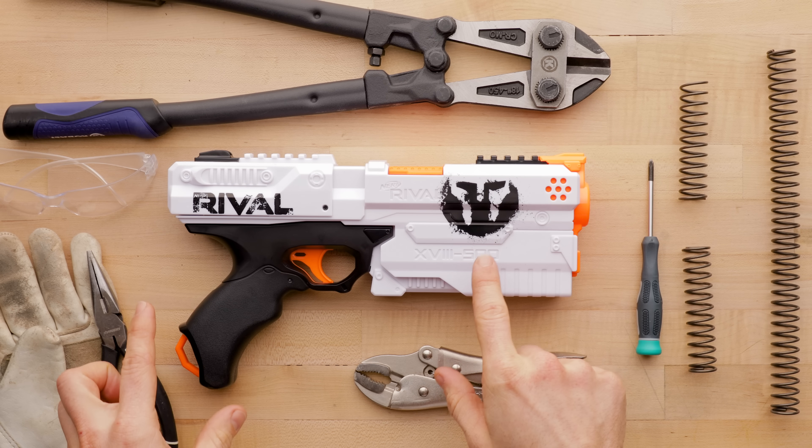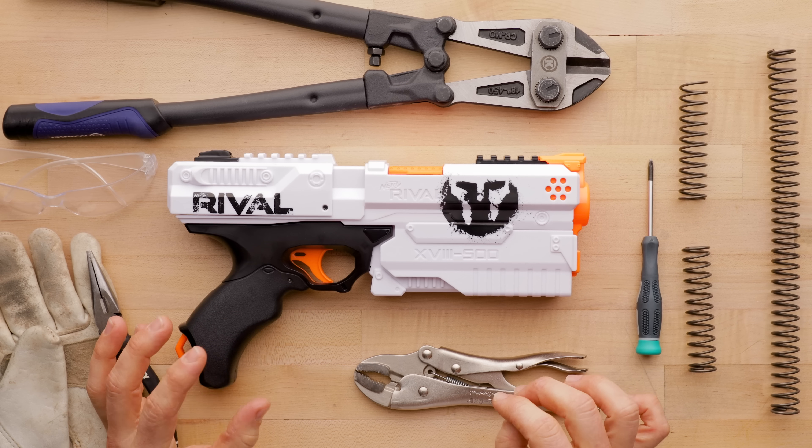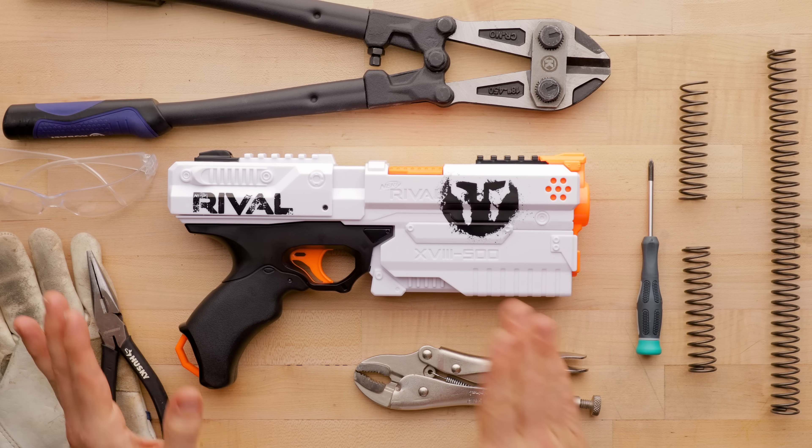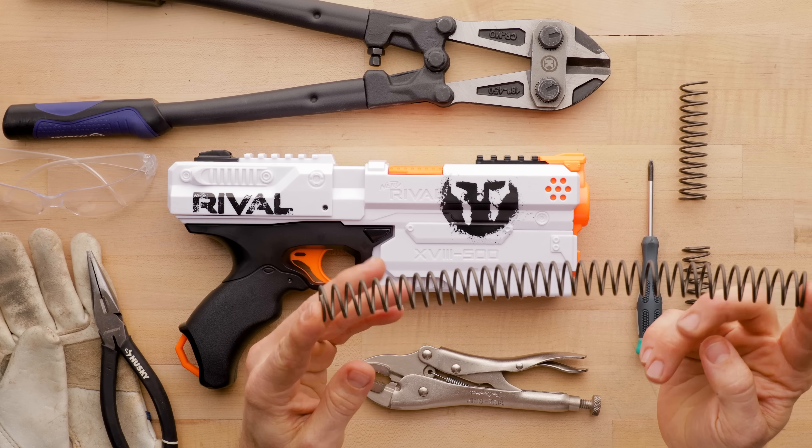So this is the Kronos. We're going to do a full mod guide — really simple. It's probably the easiest springer I've ever modded, and it's certainly one of the easier rival blasters. Let's run through the springs. This is a full-length K26 custom on my store.